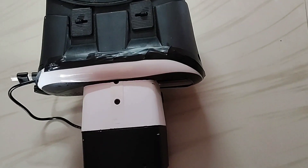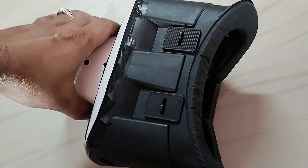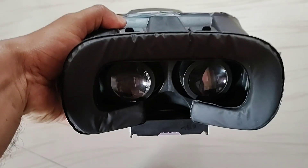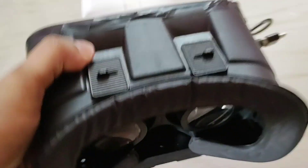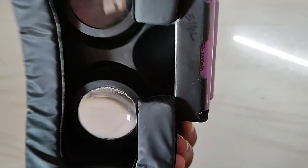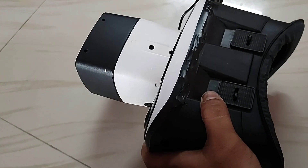So now the camera unit is complete. It is looking amazing, you can see it here — here is the VR unit. In the next video I will show you the performance of this night vision camera.